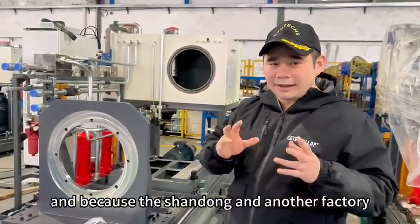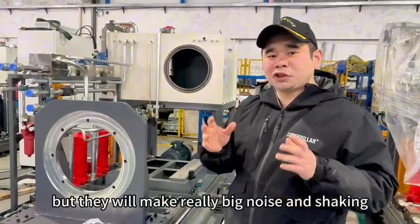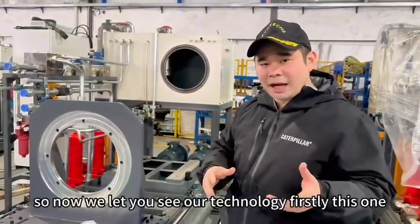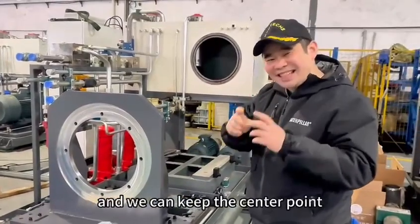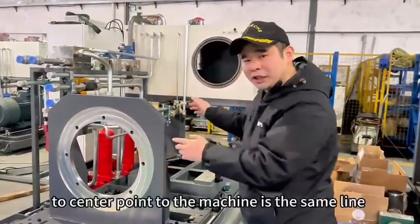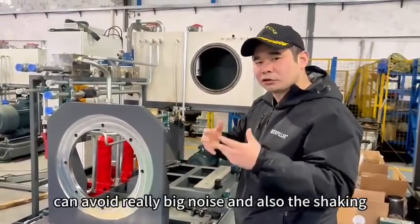Because in Shandong and another factory, it's a simple structure. But they will make really big noise and shaking — not stable. So now we let you see our technology. With this one, the structure — this one is made as one unit to keep the center point. The center point to the machine is the same line. And this one can avoid really big noise and also the shaking.